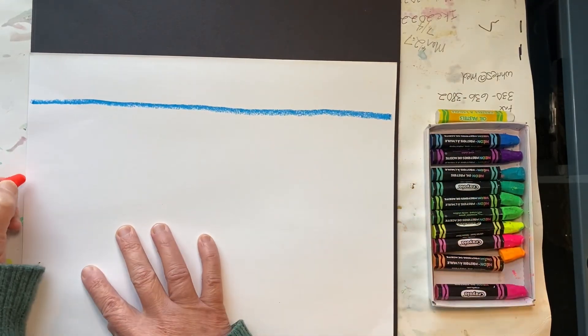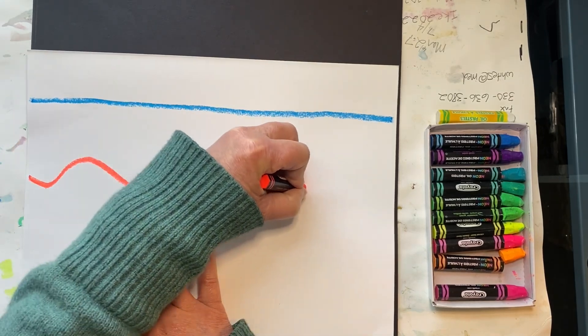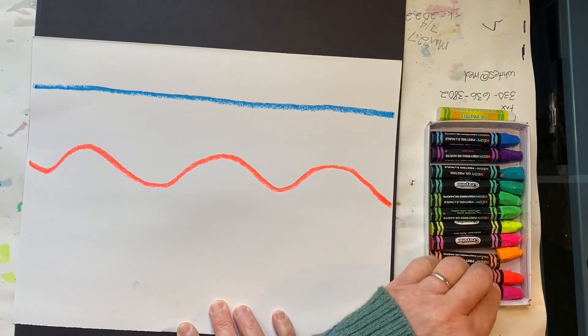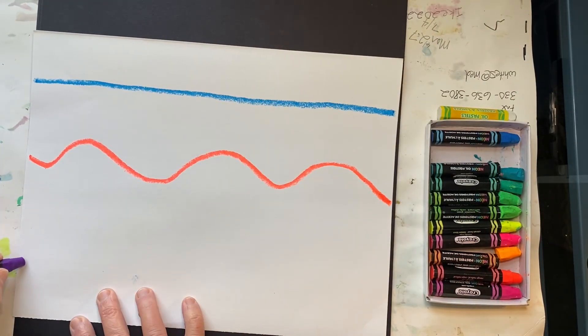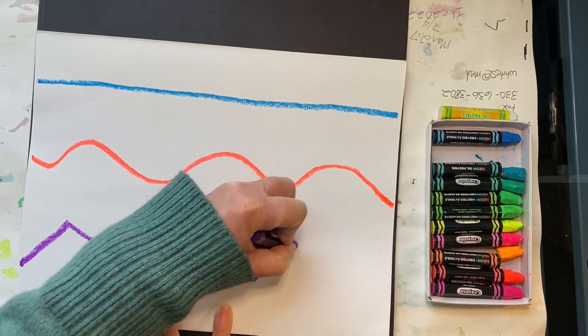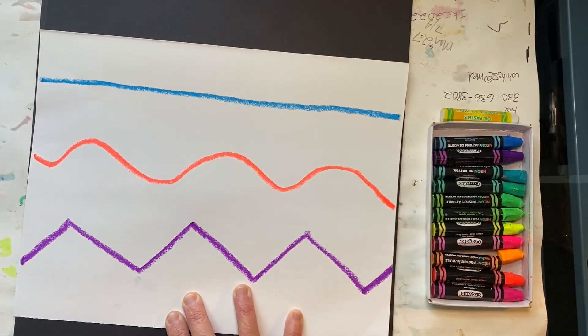Pick a different color and draw a wavy line near the center of the paper. Choose a third color and make a zigzag line near the bottom of your paper. Later we'll be cutting along these lines, so don't make them too wavy or too zigzaggy.